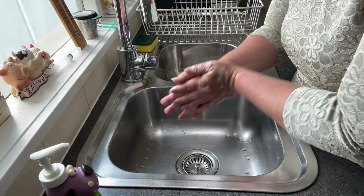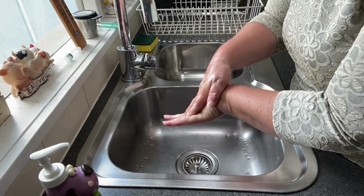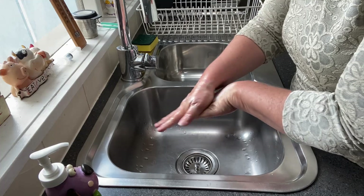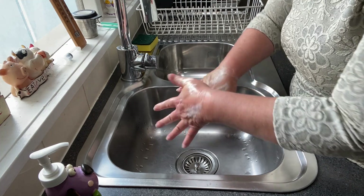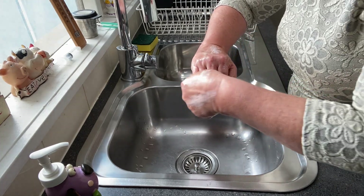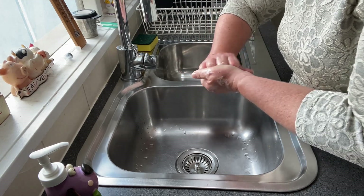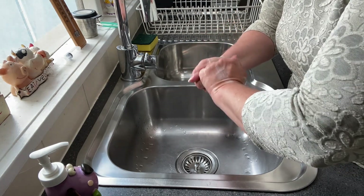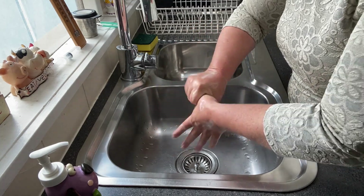We start off rubbing the palms together, then we cross our hands over and interlace our fingers, and we do that five or ten times, then swap over and do it the other five or ten times. Then we interlace our hands to wash this part of our hands, and we do that five or ten times, then swap over and do the other side. Then we do our thumbs.